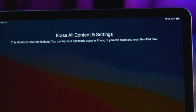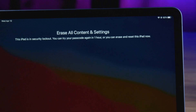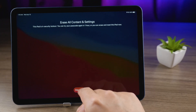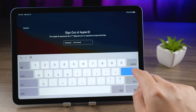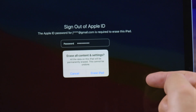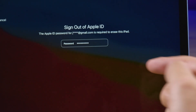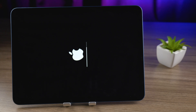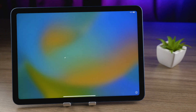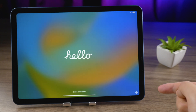Here it says this iPad is in security lockout — you can try your passcode again in one hour, or erase and reset this iPad now. Let's erase it now. Enter your Apple ID password to sign out, then tap Erase to confirm. The erase process has begun. In a moment or two, we'll see the startup screen.